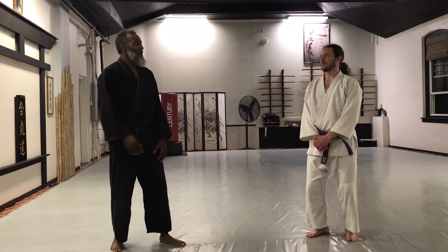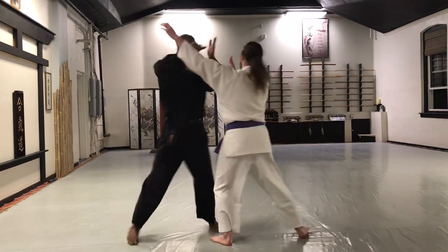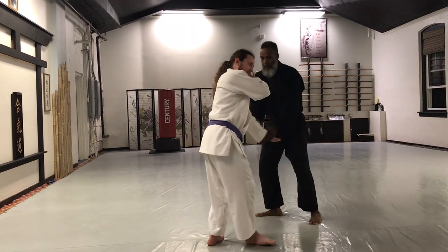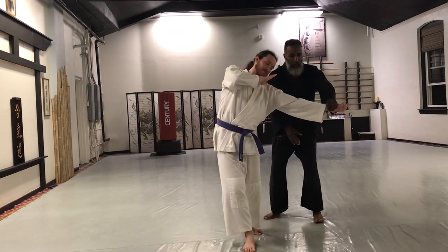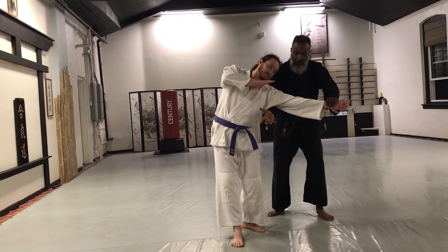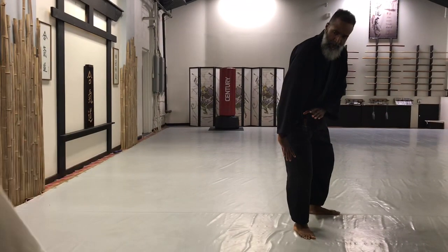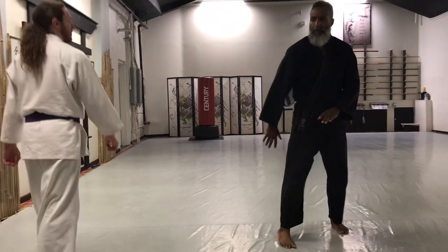So what happens? The punch comes to the face, I get out of the way, I keep the arm going around, a little motorcycle grip here, I attack the underside of the arm here, stepping in on the right side, and he goes home for lunch.